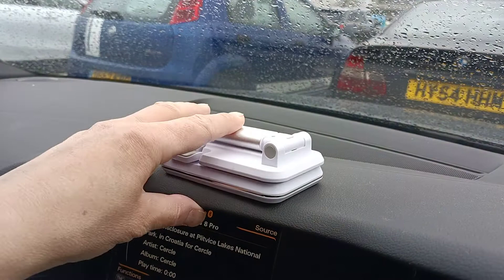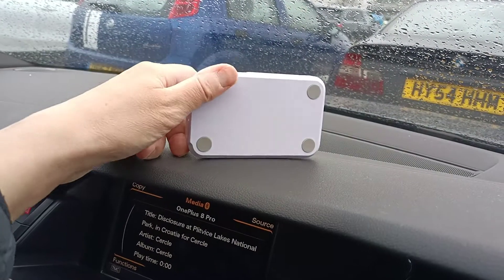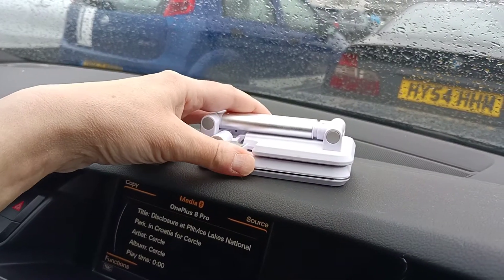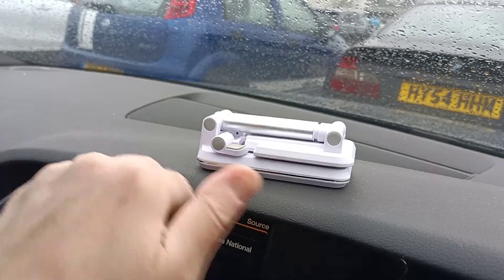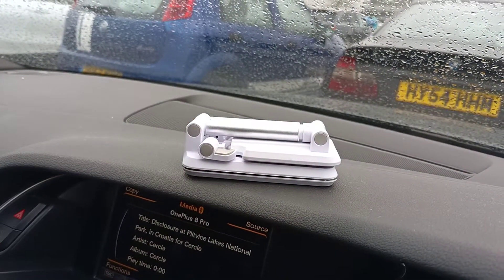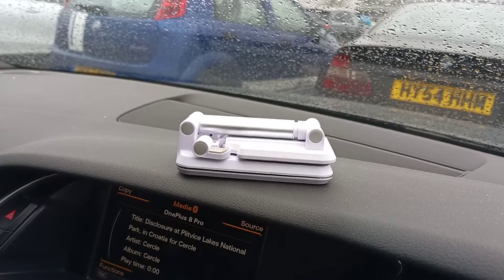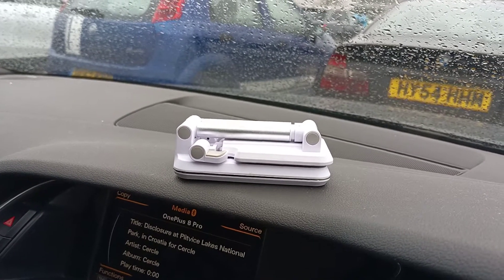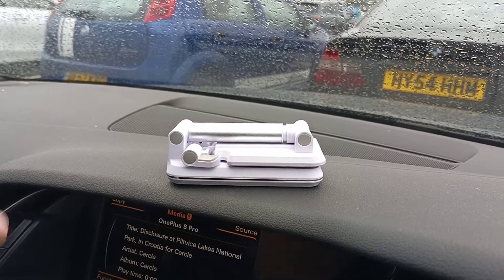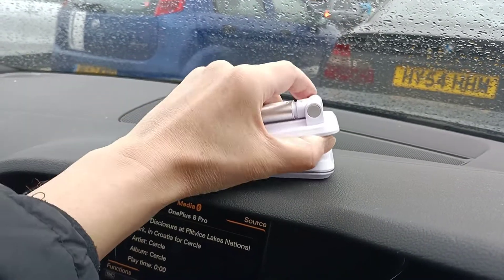It folds flat like this, which is quite nice, and it's got rubber feet on the bottom here to keep it nice and steady on whatever flat shelf or table you put it onto. This is ideal for when you're on the train or in the car, and you just want to prop your phone up — because a lot of people are propping their phone up on bottles, on chairs, on items they find — and this will basically do that for you.